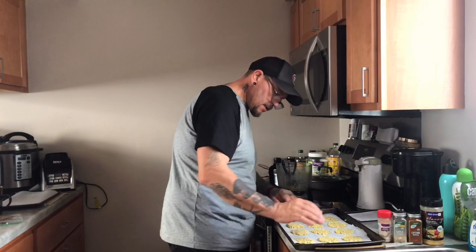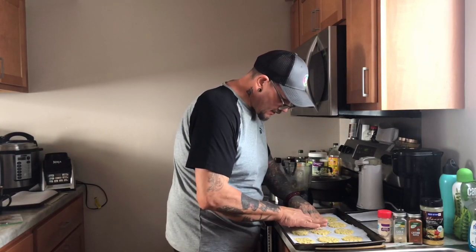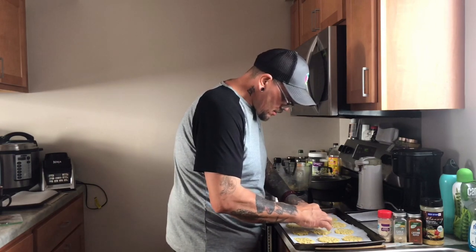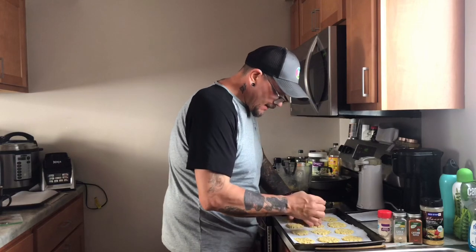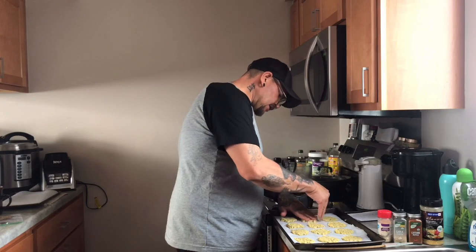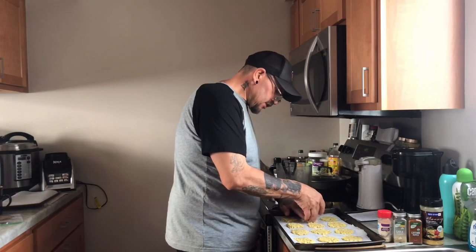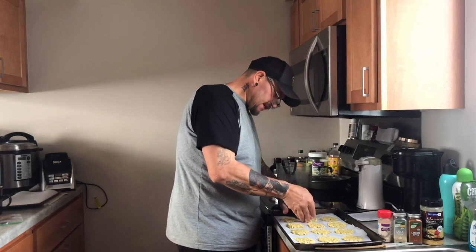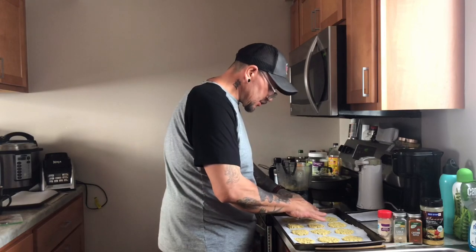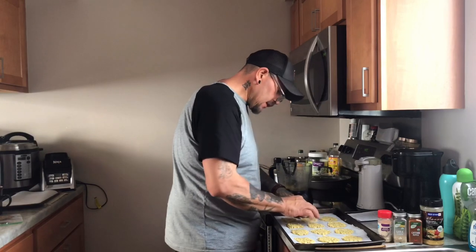I'm just going through and flattening these all out so that they're all even — about an eighth inch thick. This is a great keto snack right here, especially since it's got the nutritional yeast in it. A lot of people have never used nutritional yeast and don't even know what it is, but it's great for keto — I recommend it.